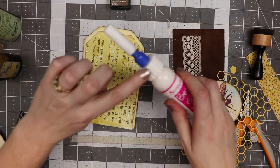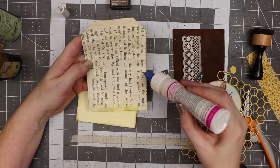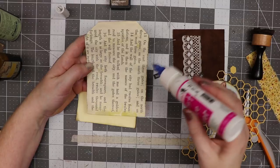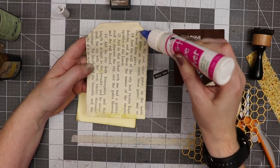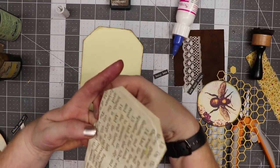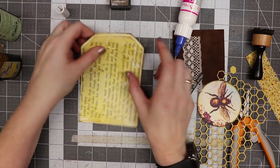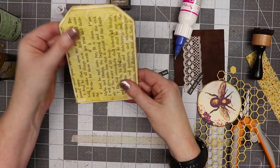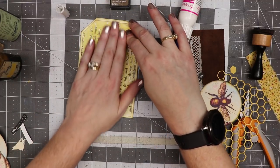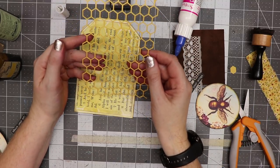I've got the best glue ever with the large no-clog writing cap. I'm putting a little bit of glue on the back side of this piece because I do plan to sew, and I just want to hold it in place until I'm ready. It's annoying when you go to the sewing machine and things slip and slide around, so this ensures I've got it in the right spot.